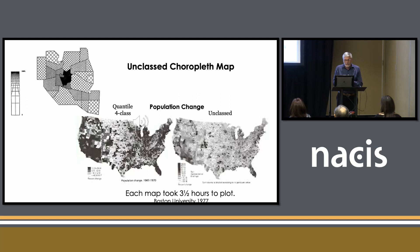I took Tobler's small map with some areas of Ann Arbor, Michigan, where he was at that time, and then made maps of the U.S. The map on the left is a four-class quantile map, and then the unclassed map is on the right. Each map took about three and a half hours to make, with probably multiple attempts, because it would lose registration every once in a while. This is Boston University, 1977.